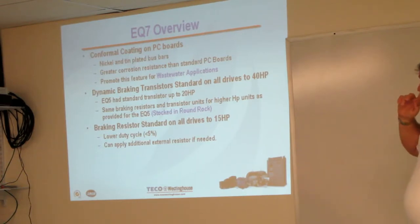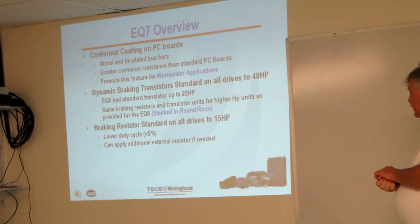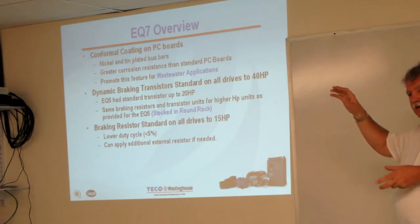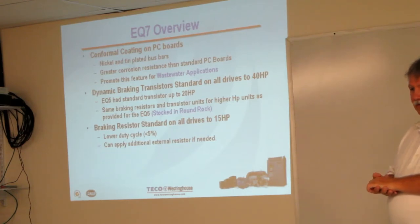We also have dynamic braking transistors, which prevent the motor from overhauling and turning into a generator. In HVAC applications you won't run into this very often, but one exception is when you have a supply fan and a return — an induced draft fan and a forced return fan — where sometimes one can overhaul the other. It's nice to know you have something that will respond to that situation.